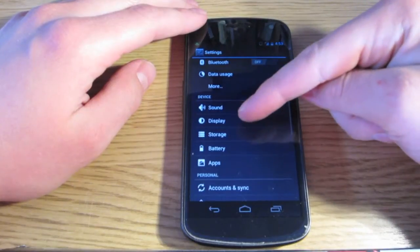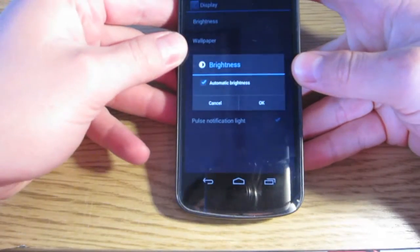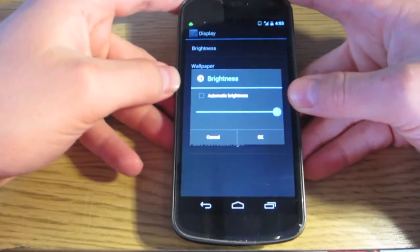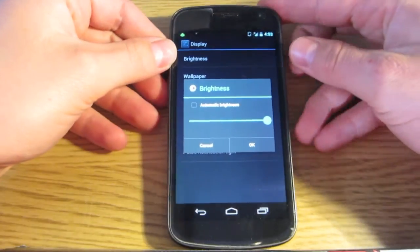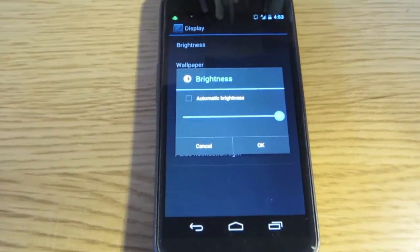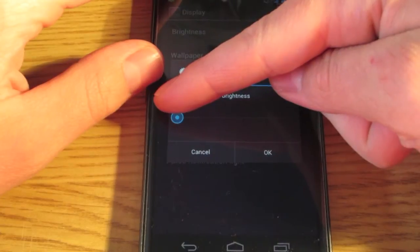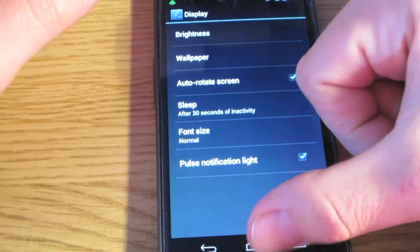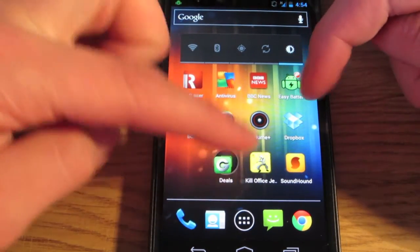Go into your settings, then display, then brightness, and make sure automatic brightness is turned off. When you're in different environments it changes the brightness so you can see the screen better, which is great, but the trouble is it'll keep making it really bright. I just have it set to a fixed level — bright enough to use but not blinding. Just uncheck that.